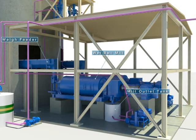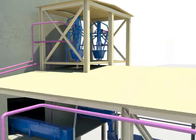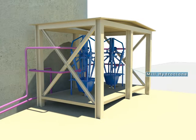Limestone from the silo is transferred to the weigh feeder and sent to the mill outlet tank after being crushed by the wet ball mill. The limestone slurry gathered at the mill outlet tank is then sent to the mill hydrocyclone.